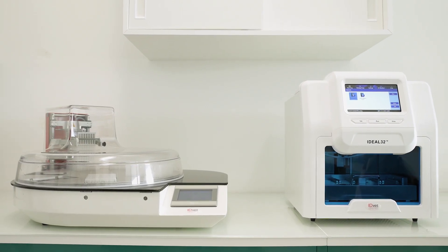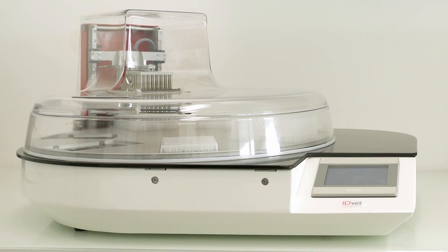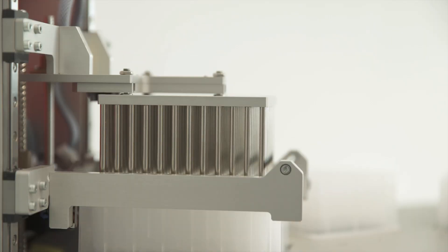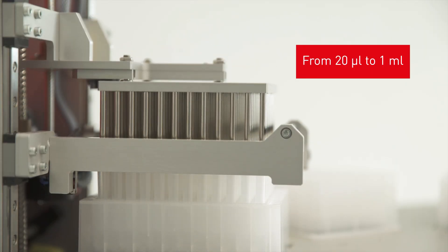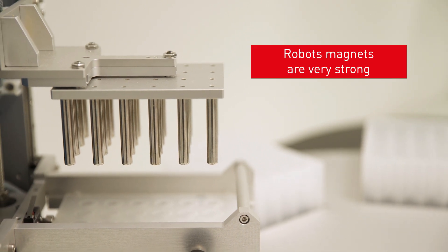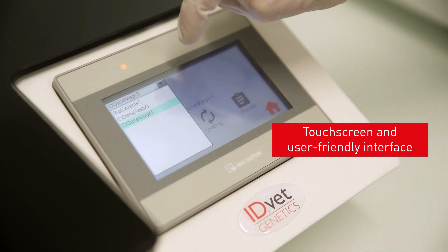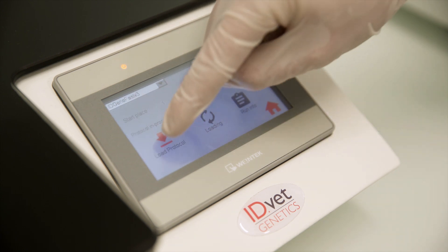More information about the robots themselves. For high throughput testing, the Ideal 96 machine extracts nucleic acids from sample volumes ranging from 20 microlitres to 1 milliliter. The robot magnets are very strong to increase extraction capacity. The device is easy to use with a touch screen and user-friendly interface.